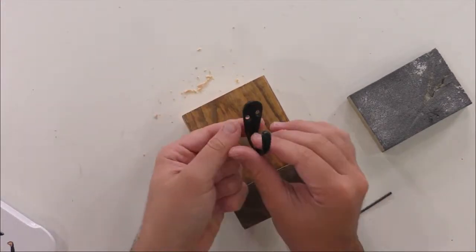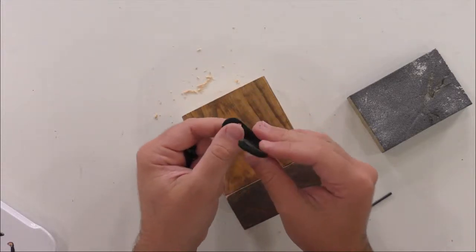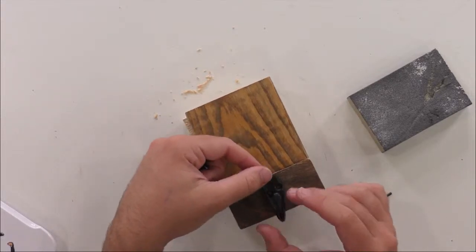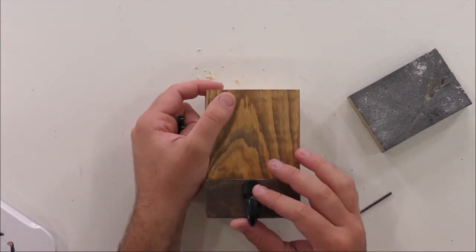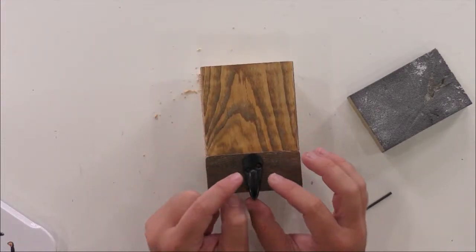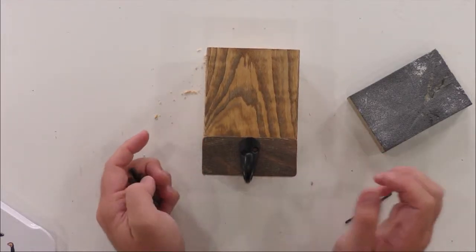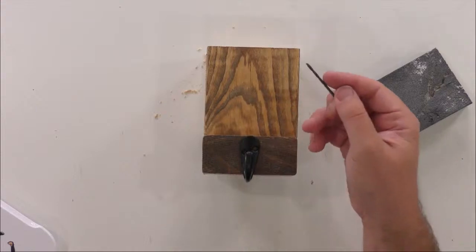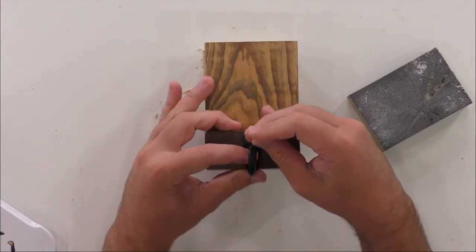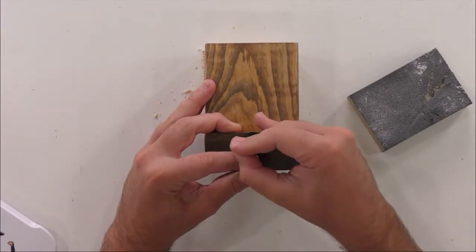These can sometimes look a little intimidating. We're going to be able to put these in here, eyeball the middle, and pick our spot. What I like to do is take my drill bit and kind of create some marking holes — just pressing into the wood to create some little holes for guidance.